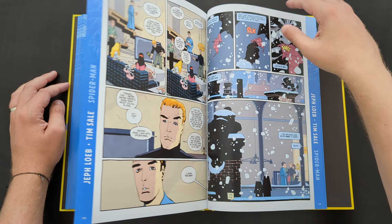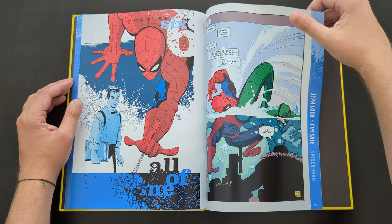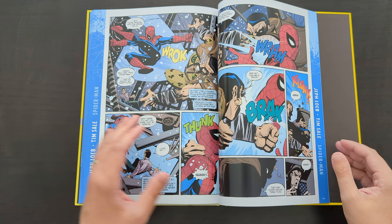I always really liked the original Romita issues where Spidey was fighting the Vulture in the snow. The artwork Romita originally did in those issues was great, and Sale, as he did throughout this book, did a great job of recreating those scenes. It's a really nice book — a really good look back at a significant part of Spider-Man history, reimagined through a more modern storytelling style. Overall, I just think it works really well.